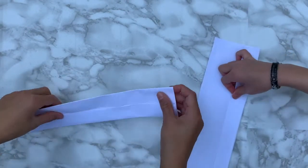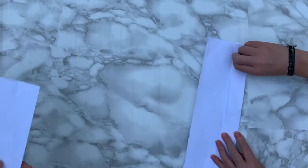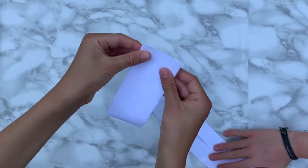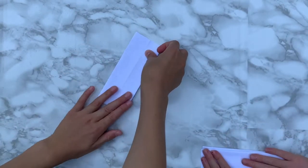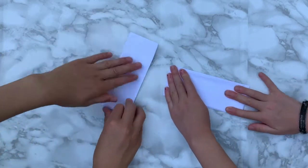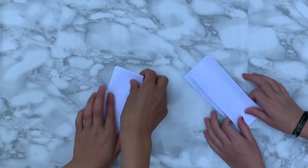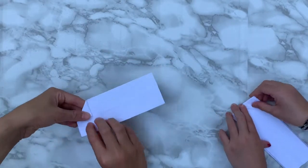Next we're going to fold it in half like this, literally like this way, and then crease that. Try to get as precise folds as you can. Then we're going to go to the closed side and airplane fold the corners in, which means fold like this to make it look like a house.